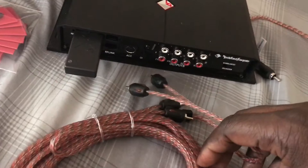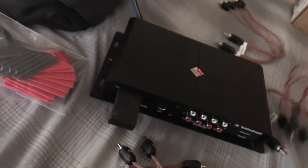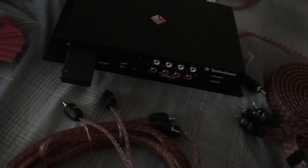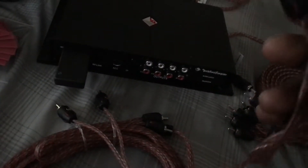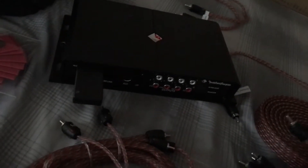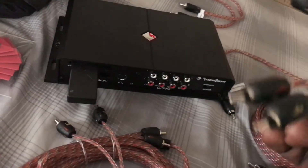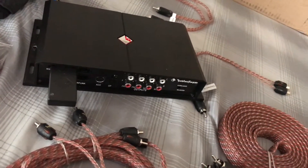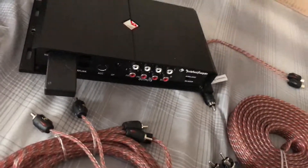I also got some Stinger 2-channel RCAs, just so it can match the color of the app. I got 6-channel for my front, my center, and the rear, but I'm not gonna be using the rear setup — I'm gonna actually use it all front stage. And I got some Y-splitters right here.